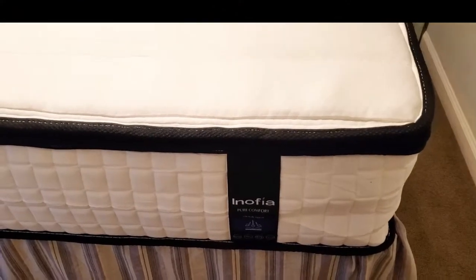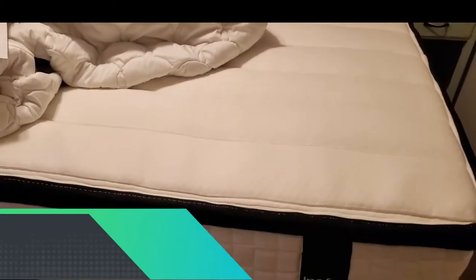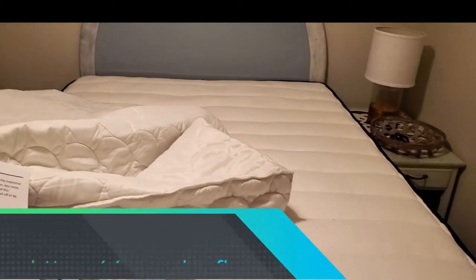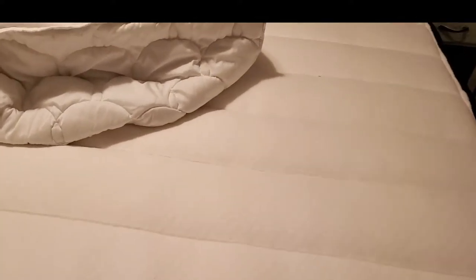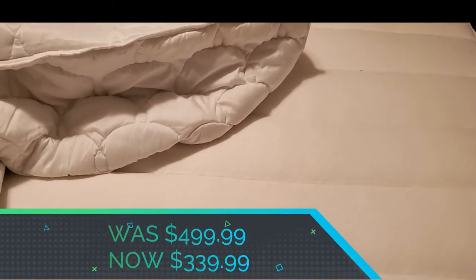I wanted to show you guys this Anophia mattress — it's a queen size mattress that I got and I'm using it in our guest room. It's perfect for our guest room, just the right size, and I think our guests will be very comfortable in here. Anophia has this on sale right now on their website for $339 for the queen size; I think originally it's $499.